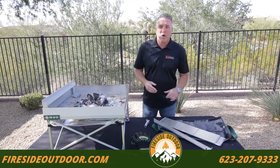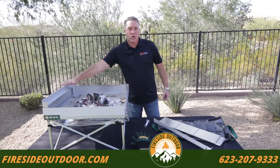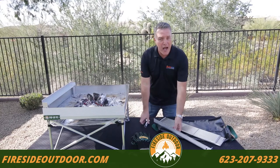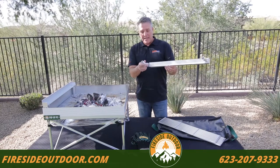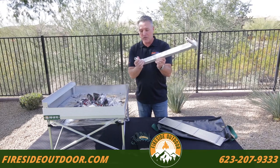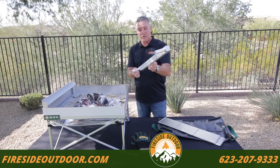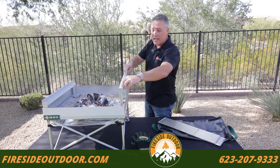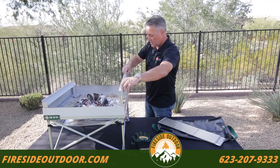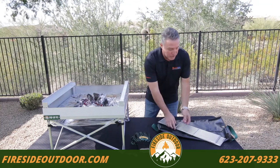Now let's go ahead and put our grill grate on our pop-up pit. I already have one of the grill rails put in place but let me show you how I did that. I'm simply going to attach the stanchion onto the rail and slightly tighten it. I don't need to really crank down on it. I just line it up on the posts and then slide it down. Now it's in place and we're ready to put the grates on.